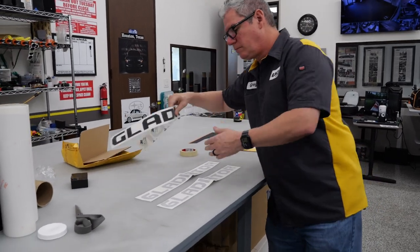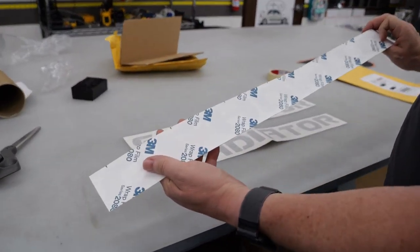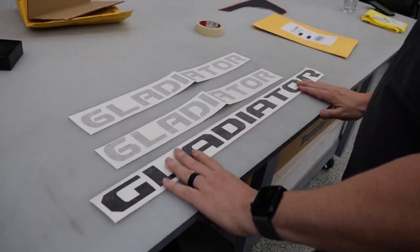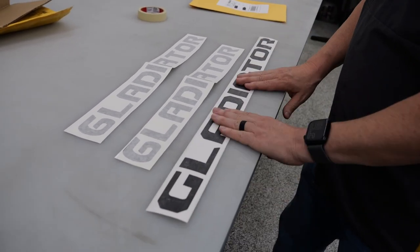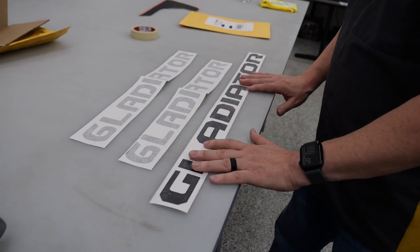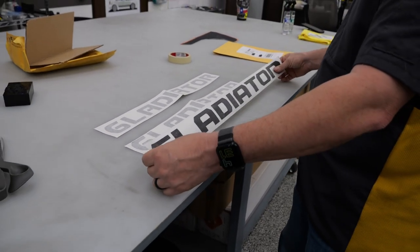651 is kind of your standard vinyl for everything - typically for window stickers and short-term use. There is a use for it, but I don't believe it belongs on a vehicle. What we're using is 3M 2080. This is a wrap film, it's air release and goes on dry. Everything we cut is squared and centered in that border, masked with air mask vinyl. This will go on a lot easier. This is a standard 2-inch by 30-inch - that's what comes on the vehicle.